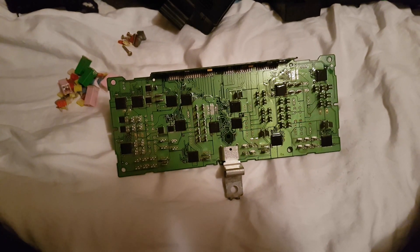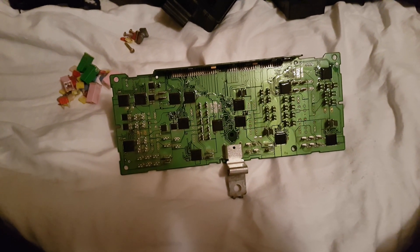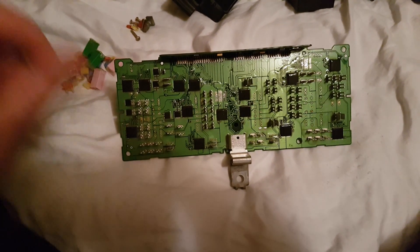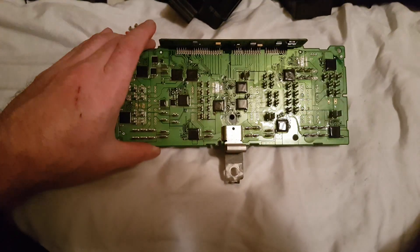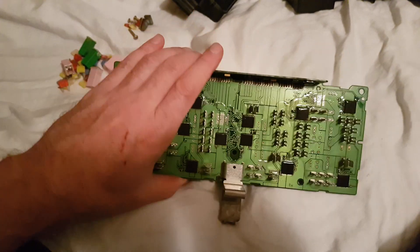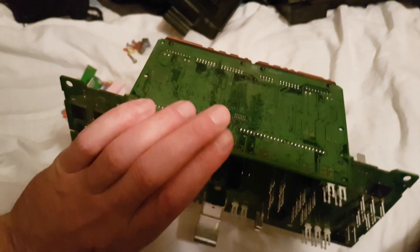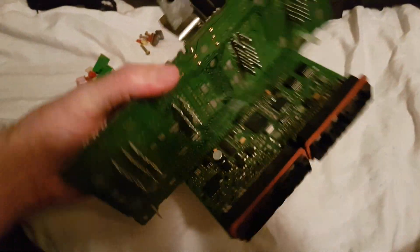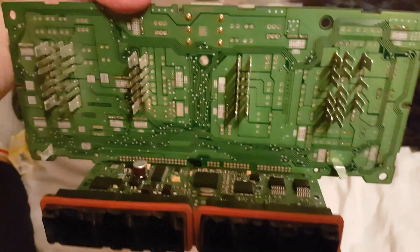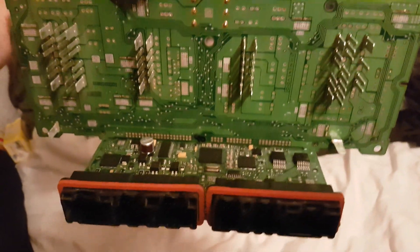This here is a 2007 Dodge Ram 1500 TIPM — the Totally Integrated Power Module. This is what it looks like. I'm having issues with mine, so I got this one from the junkyard, and this is what it looks like on the inside.